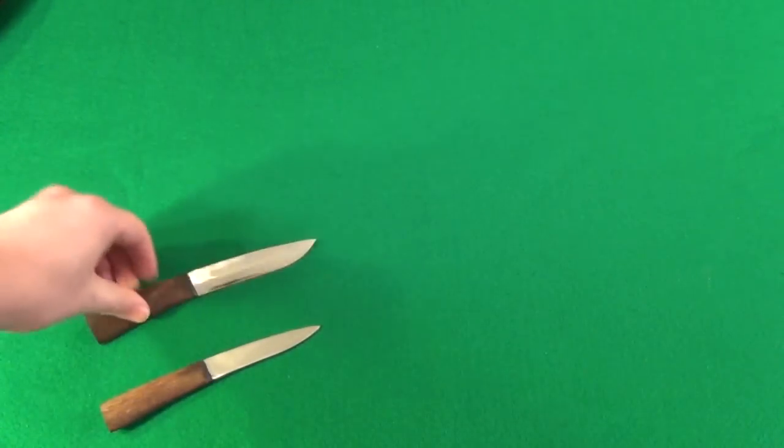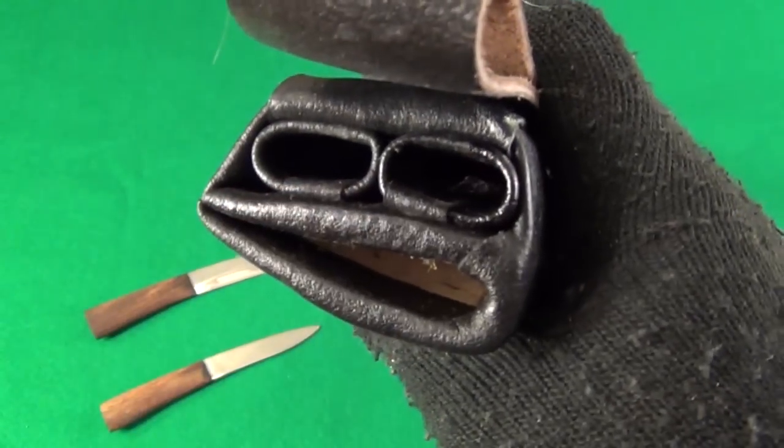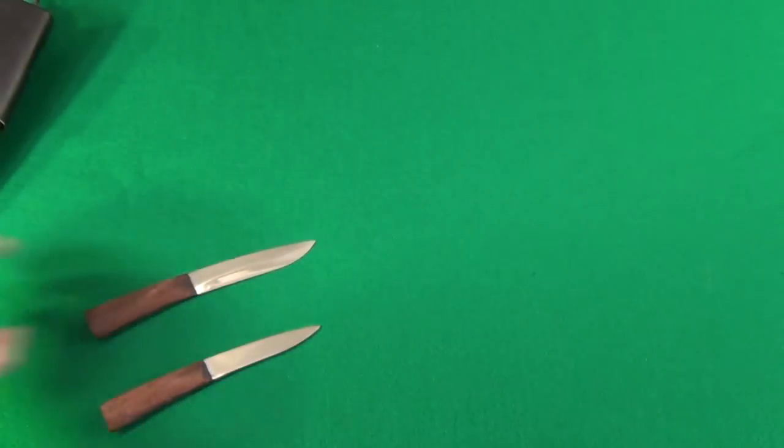And those fit right in the sheath. Very cool — you get those with it.